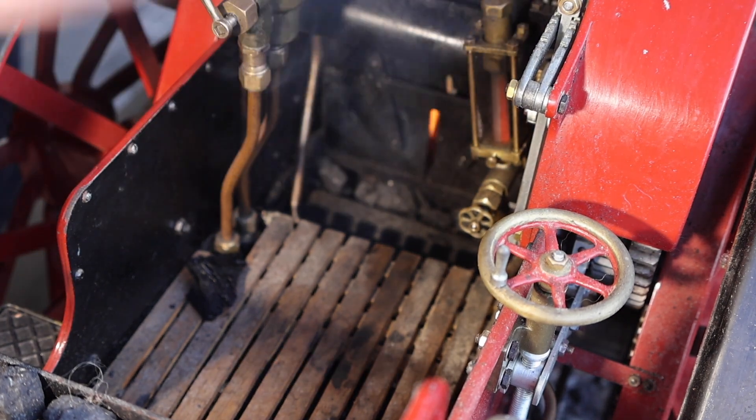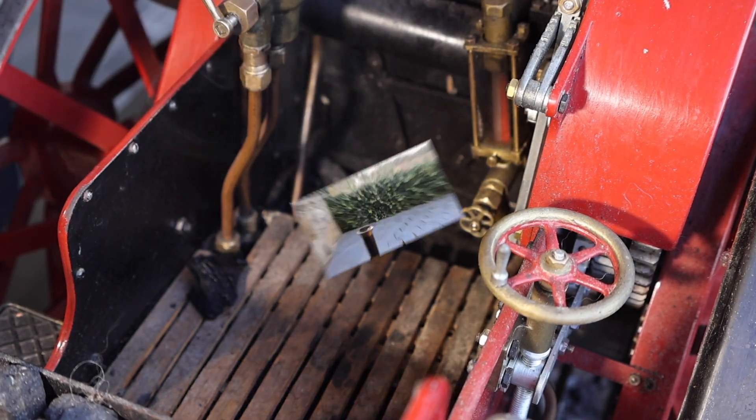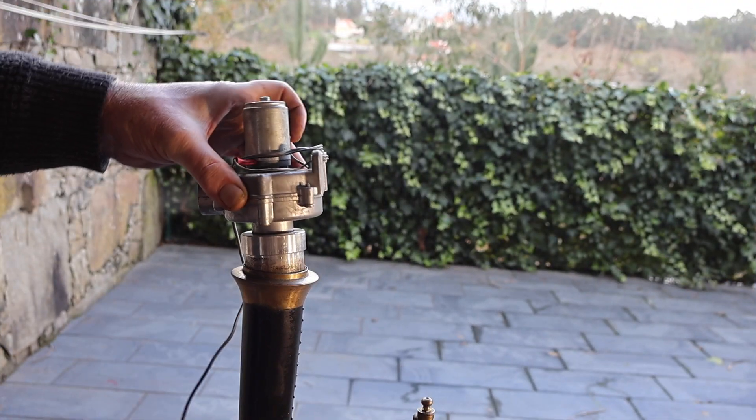Now we need to couple up an electric fan to the chimney. This is going to draw air through the fire.